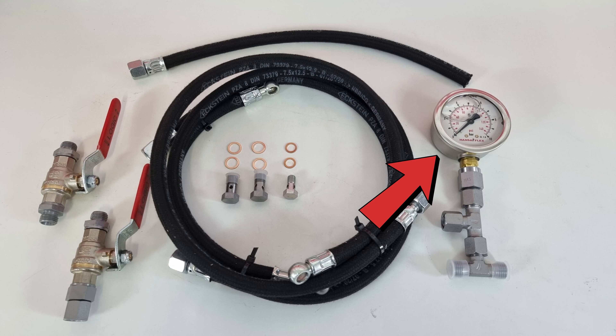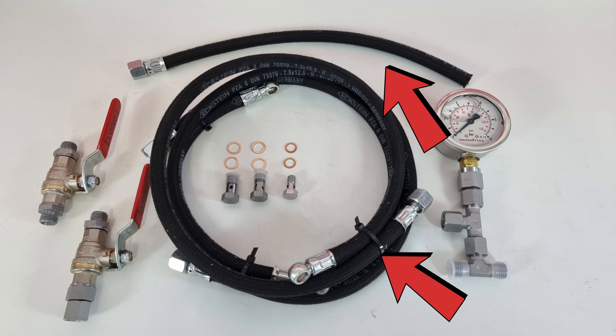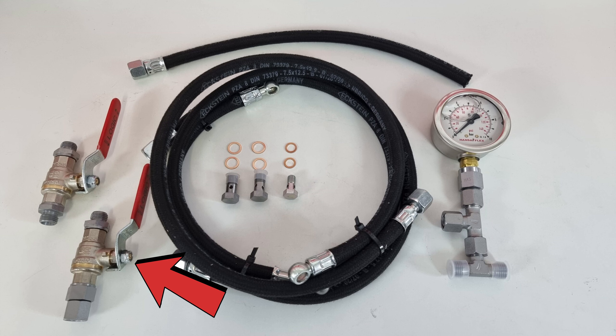I bought another gauge from TS Technic in Germany — again with my own money, for 120 euros. This one is much better. Here's what you get in the kit: the main block for connecting the gauge, two valves, several hoses, screws with washers. One valve is a bleeder used after finishing a measurement; the other valve connects to the regulator line so you can shut off fuel supply when checking system pressure. Simple, practical, and easy to use.